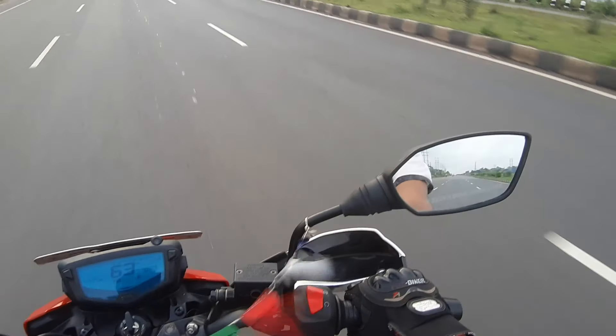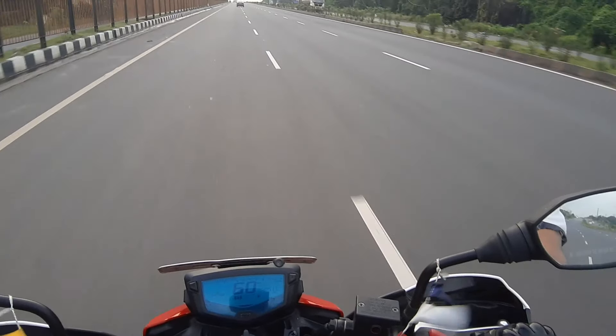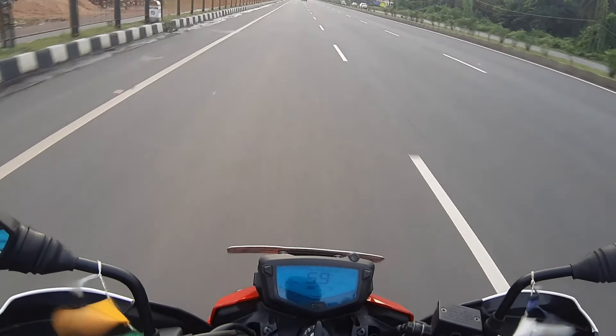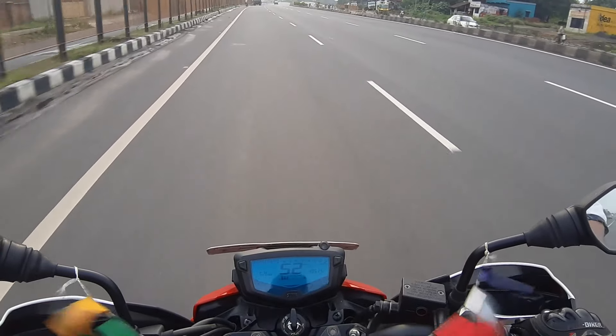Talking about the mirrors — the field of view you get is really good. The engine is virtually vibrationless, it is very smooth. Overall, this bike is really, really good. Now I would like to share the cons of this bike with you.